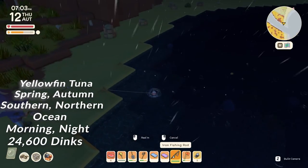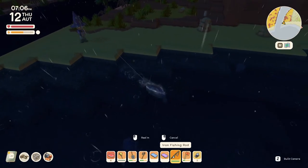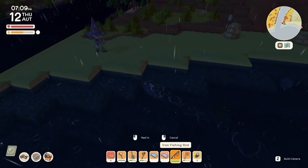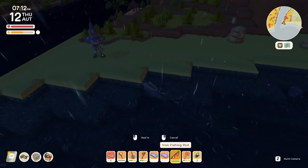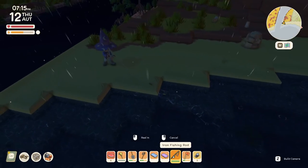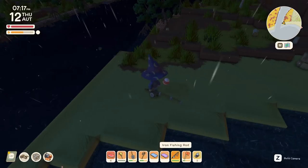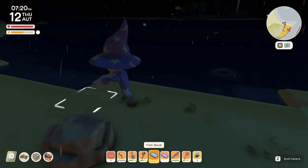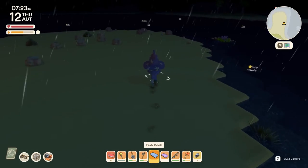What do we have here? This thing is big — I think it's tuna. Nighttime, northern beach, off the coast around seven o'clock — we found tuna. It's giving me a run for my money even with the iron fishing pole. Yellow fin tuna — the most expensive and maybe the most massive fish in the game. Really nice to have the fish book now.